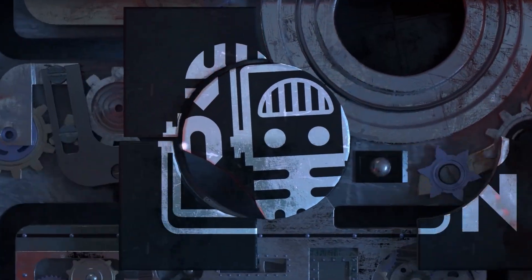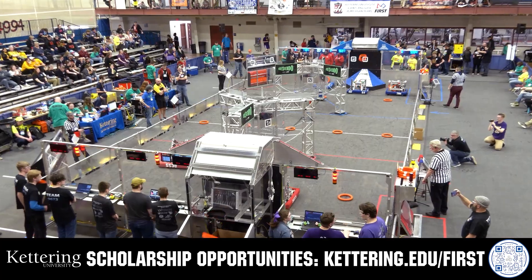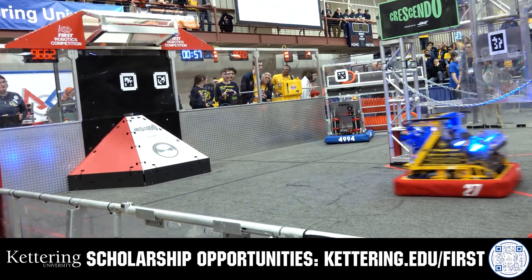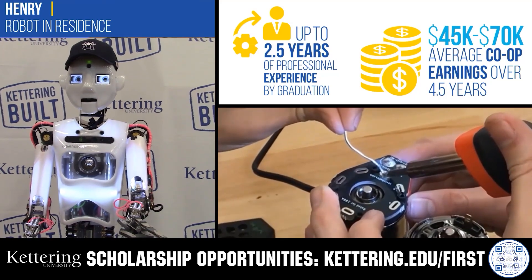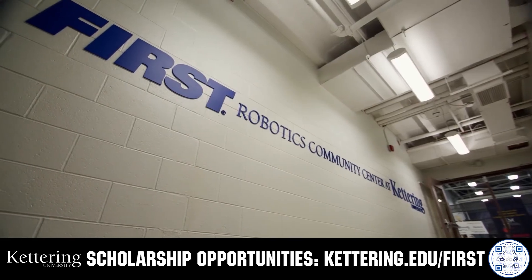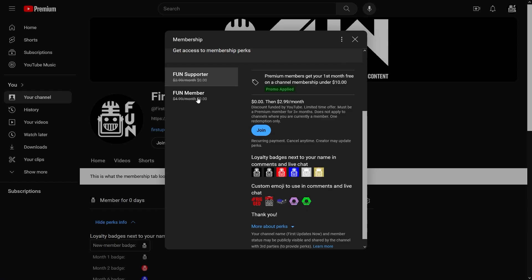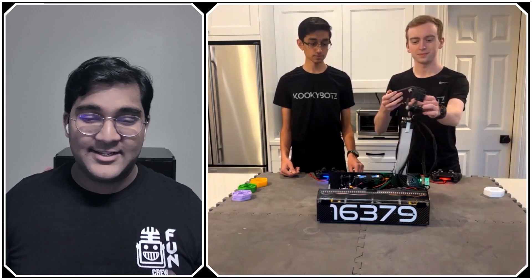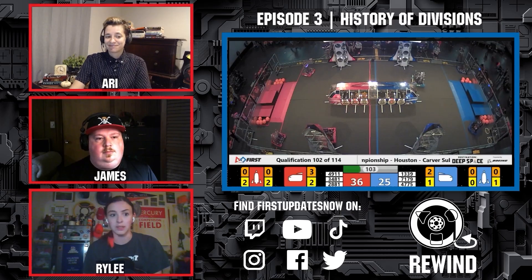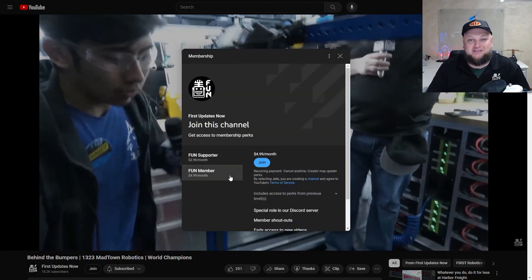This video is brought to you by viewers like you and in partnership with the following. Discover how Kettering University students engineered their success with Kettering's amazing co-op employment programs, where students earn great pay and gain valuable experience. Those accepted into Kettering University can apply for a robotics scholarship providing up to an additional $5,000 a year in tuition assistance. Head over to Kettering.edu to learn more and apply. Support content creators when you sign up for a membership on YouTube Join — you'll get access to special perks like emotes, loyalty badges, and early access to scheduled videos. 100% of this revenue goes back to our correspondents. Click the Join button on any YouTube video to pledge your support.